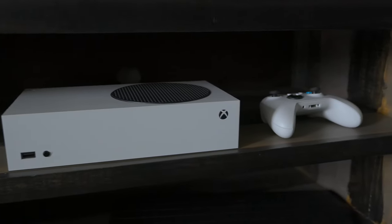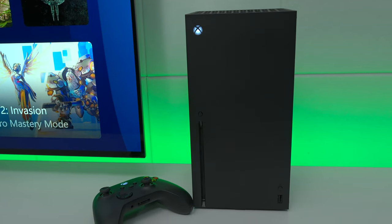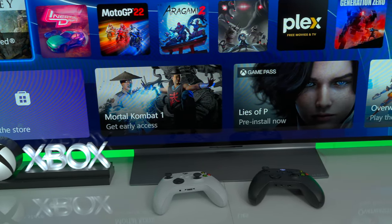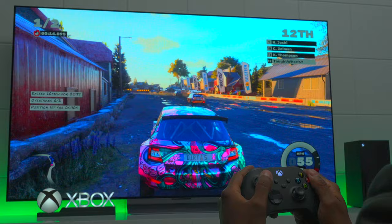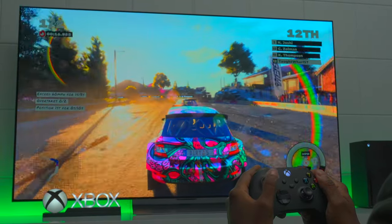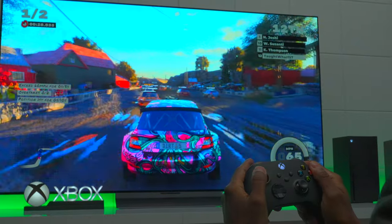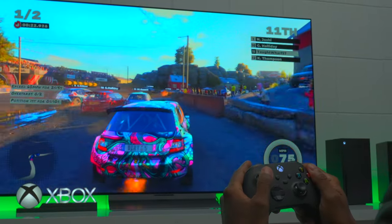If you have an Xbox Series S or even an Xbox Series X, there's a common problem with these consoles when it comes to the remote control. One of the things I noticed when playing is that the battery is always dying, and this is because it's rumbling as well as using Bluetooth technology.